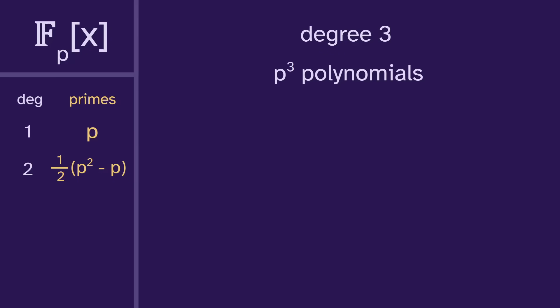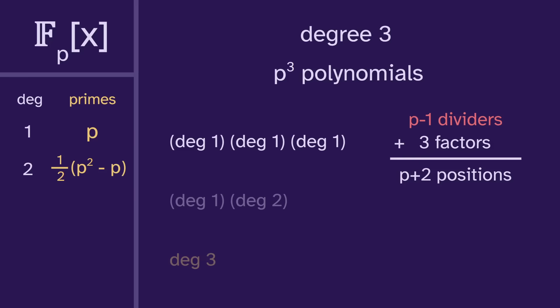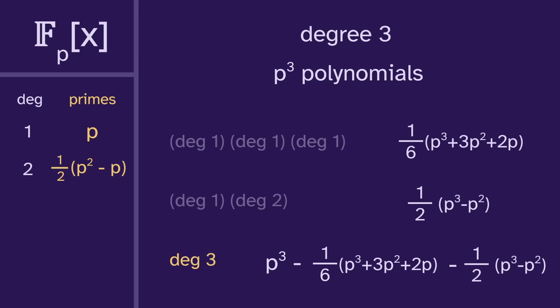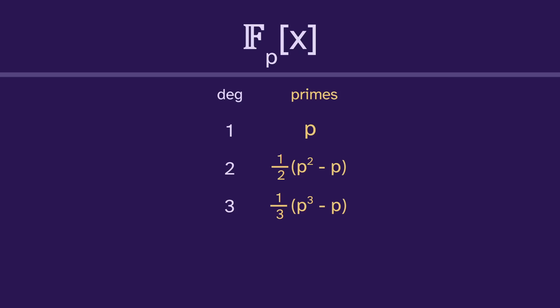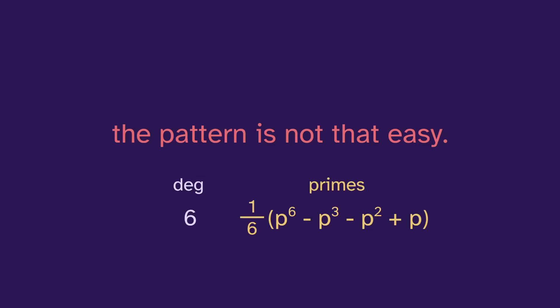Moving on to degree three, we have p cubed polynomials. For degree one times degree two, there are p minus one dividers and three factors, giving p plus two total positions, so p plus two choose three composites of this form. There are p options for the degree one factor and this many for the degree two. Subtracting these from the total leaves us with a third of p cubed minus p. You may notice a pattern: one half of p squared minus p, one third of p cubed minus p — and continuing, one fourth of p to the fourth minus p. But degree six breaks the pattern, and it's easier to think about necklaces.